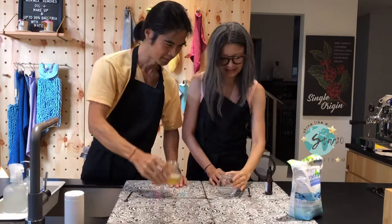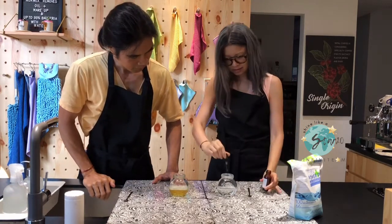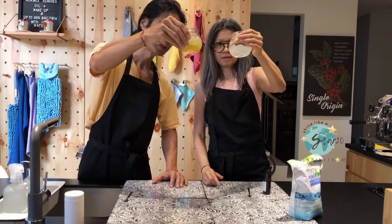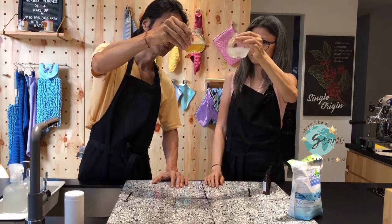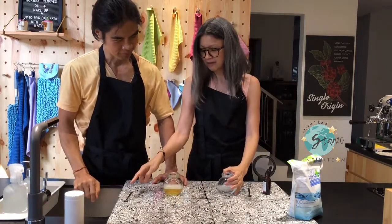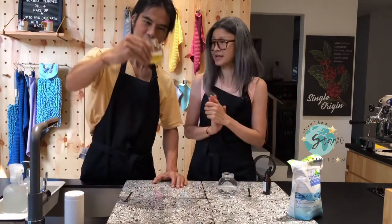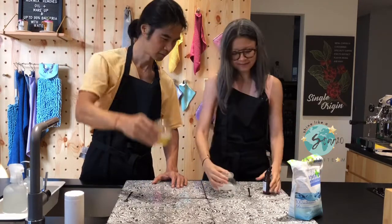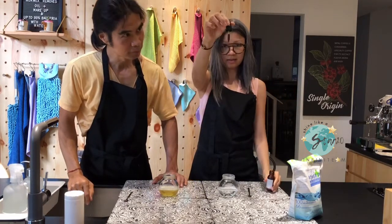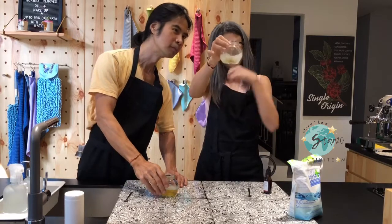I don't think so. Okay, we shall see. I cannot believe this. Do you think you can still take another drop? I don't think so. Okay, we'll try. It's already three times, divided by two because I halved the half, which means it is six times more powerful than your superpower detergent. Six times more powerful. Let's see if I still have iodine. Amazing.